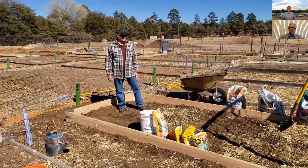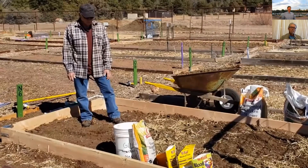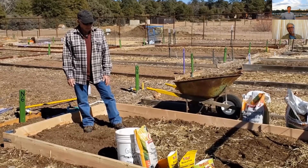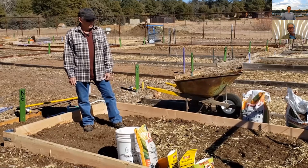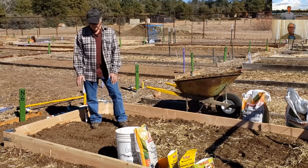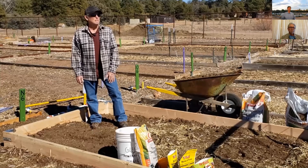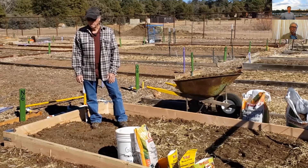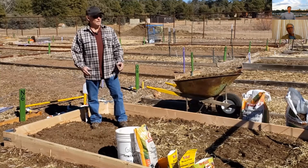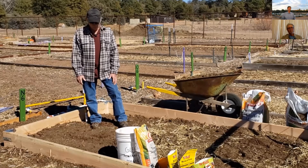I've gone ahead and put my various amendments in, which gets me ready for planting. What I want to think about next is exactly what I want to plant early. Our early spring garden is coming up in the next couple of weeks. What we're going to be planting early is anything that's frost resistant — sugar beets, sugar snap peas, onions, garlic, lettuce, spinach, and carrots all do pretty well in early spring. Think about what you like for your table at the end of the year. Don't plant anything you don't want to eat. Then decide where you want to put that in your garden.